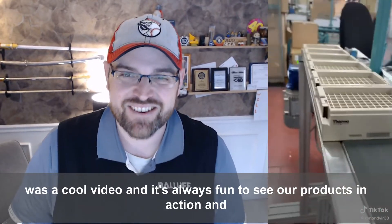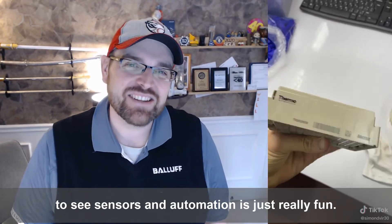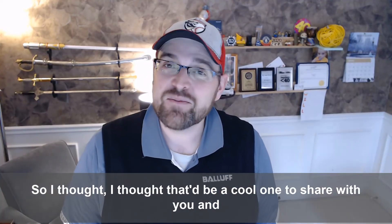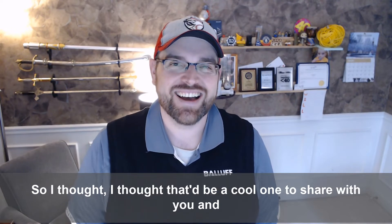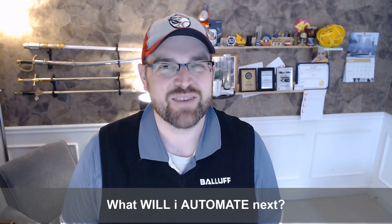I thought this was a cool video — it's always fun to see our products in action, and to see sensors and automation at work. I thought that'd be a cool one to share with you. Until next time, ask yourself: what will I automate next? I'll see you next time.